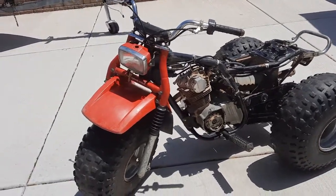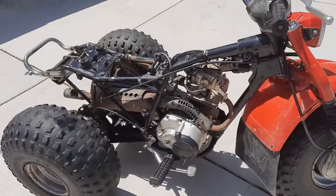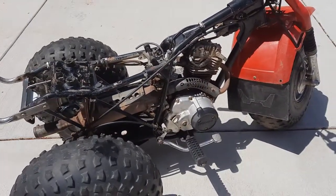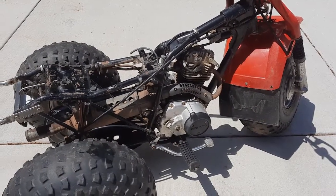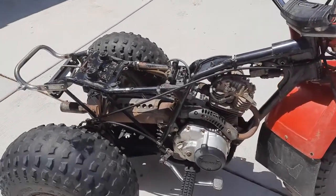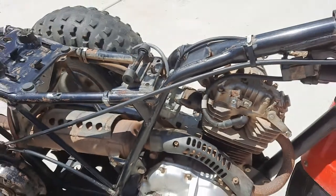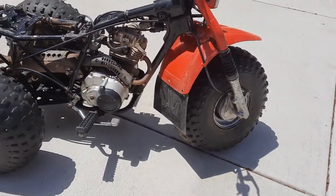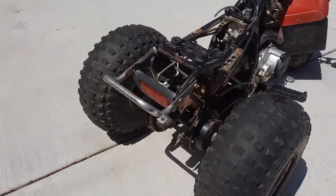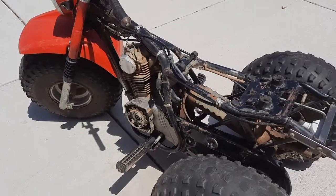Welcome back to the second video in this series. We've gotten these bikes to where they're running — rebuilt the carburetors. I'm still waiting on a few carburetor pieces for the 200, and I also ordered a Japanese or Chinese aftermarket carburetor because it was very inexpensive. I'm going to put it on and see what it does, but these two OEM carburetors are running really well. Got them back in and cleaned up a little bit. This is the 185 — it runs and shifts just like the 200.